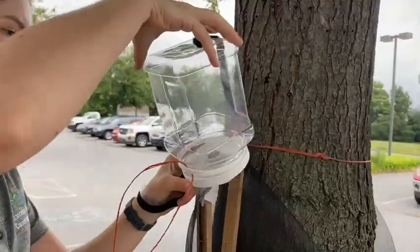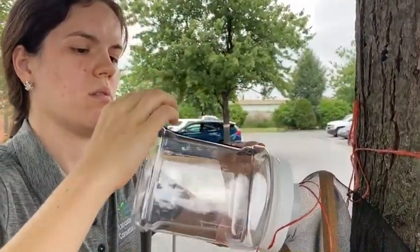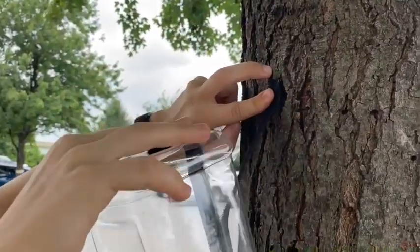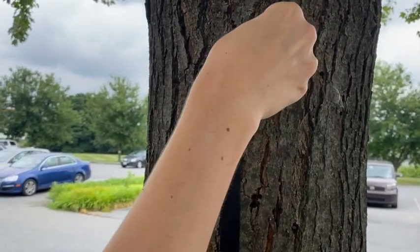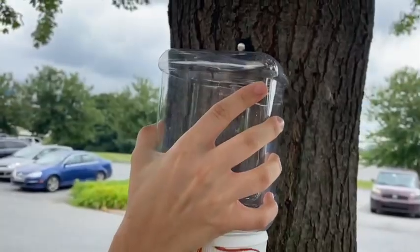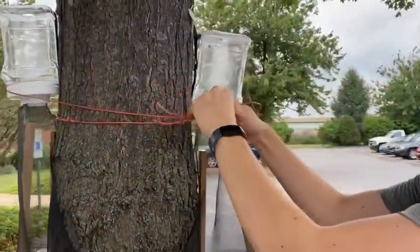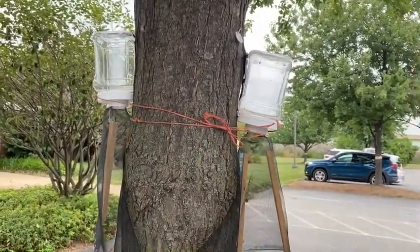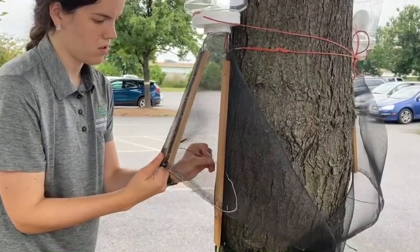Next, stick one side of the velcro strip to the plastic jar and screw it on. Stick the other side to the tree bark, lining it up with the plastic jar. Then use two thumbtacks to secure the top and bottom of the velcro strip to the tree. Use the twine looped under the white band to secure the top of the trap even further. Bring the twine around and tie a knot around the back of the tree. Bend the wire so it puffs out in the front of the trap and makes a circle shape. Stick the wire into the mesh to keep it in place.